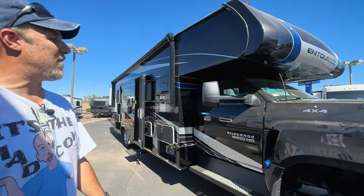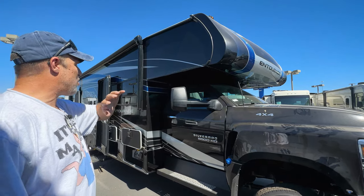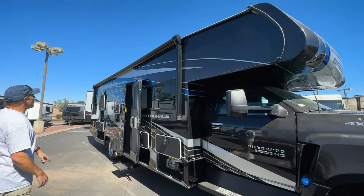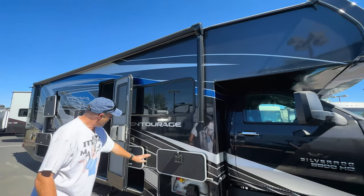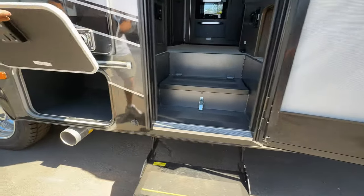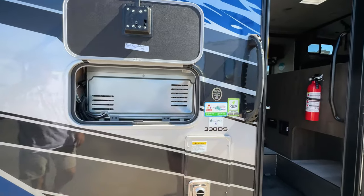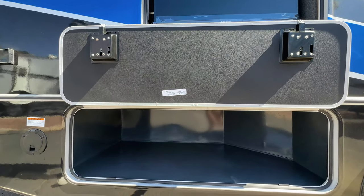So before we get into all the fun stuff, this is on a Silverado 5500 Duramax engine Chevy chassis. It is four-wheel drive, four by four. As you look up, you've got an awning that covers almost the whole side. First compartment down here: propane. Second compartment: storage. Third compartment: storage — decent-sized. This one here has access to the back of the fridge. As we move further down, you do have a TV with a sound bar already mounted full-time, which is great. Another decent-sized storage compartment underneath.